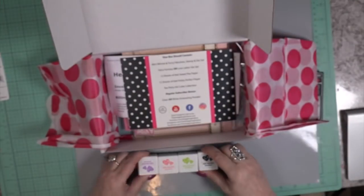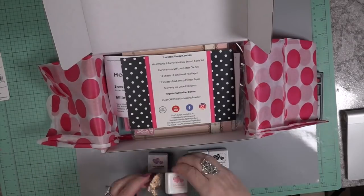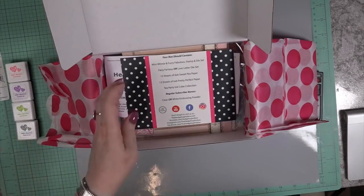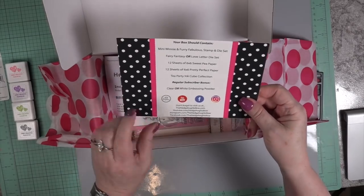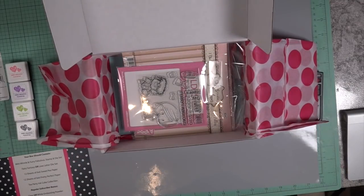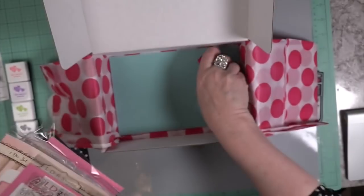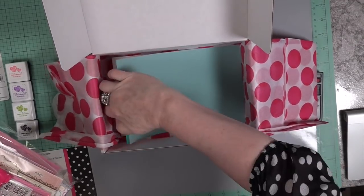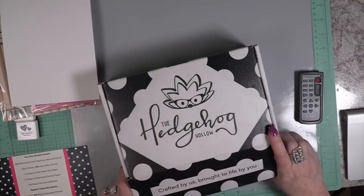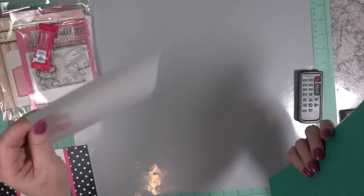You get fabulous little mini hybrid inks: Key Lime Pie, La La Lavender, Pink Tutu, and Raven Black. My favorite inks are hybrid inks because they're kind of in the middle of a dye ink and a pigment ink, so you're able to emboss because it doesn't dry instantly like a dye ink. It has that time limit, yet it is archival, non-fading, and acid-free. They don't bleed. They're absolutely wonderful, safe on watercolors and alcohol markers, and you'll find that in Little Darling Rubber Stamp archival inks.